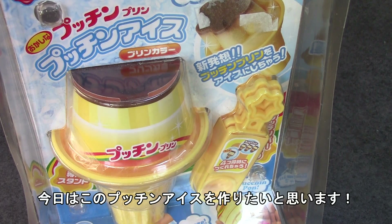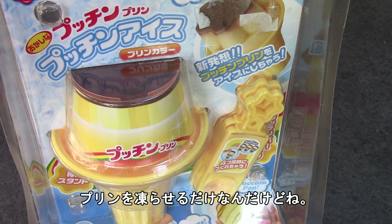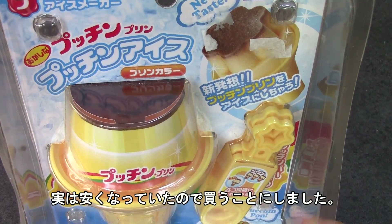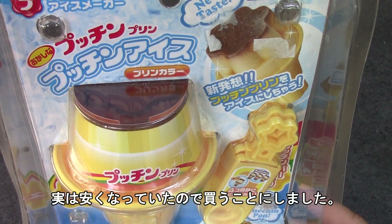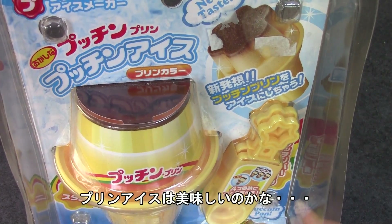Hello guys! So today I'm going to try and make this poutine ice, and it is a cooking toy, I guess. Basically all you do is freeze the pudding, or I guess you guys call it flan. It was on sale — originally about $10 and then down to $5, so that was 50% off and I thought, let's try it.